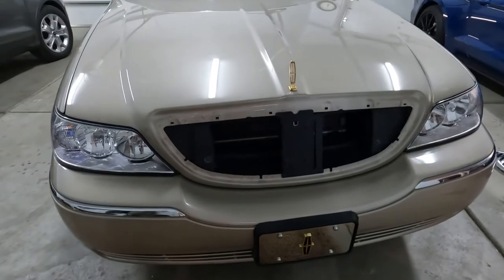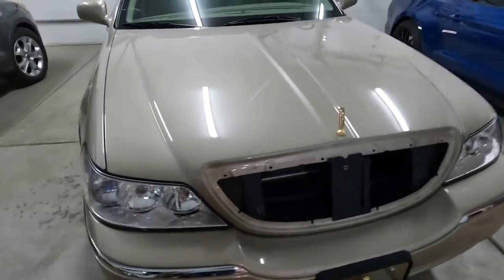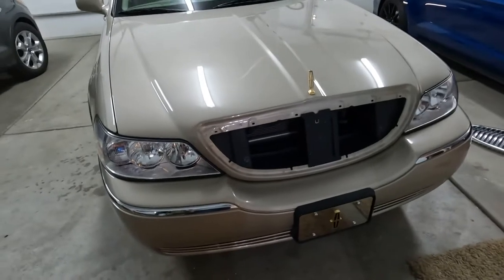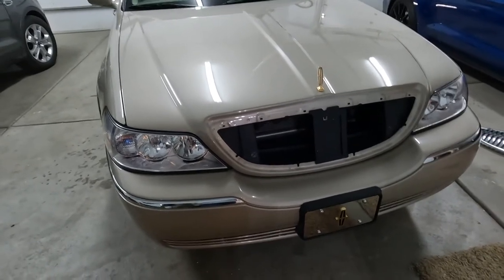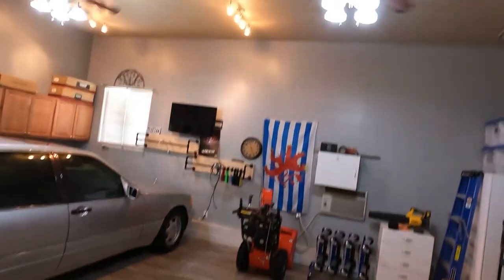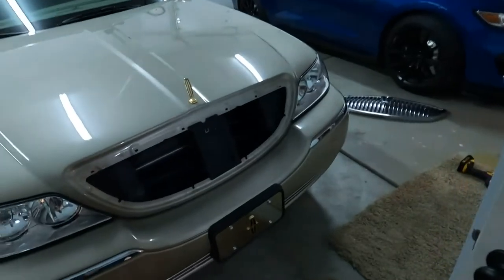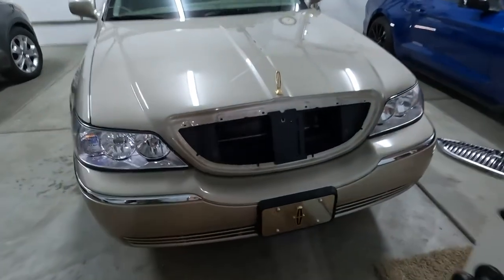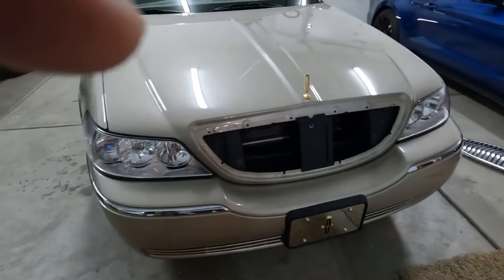What do you think — looks good, doesn't it? So now we're ready to put the new grill on. I'll get the box, we'll unbox it, put the badge on, and put it on the car. If you hear some sound behind me I apologize — it's the air conditioner right there because it's a warm day outside, so I have the garage cooled down.